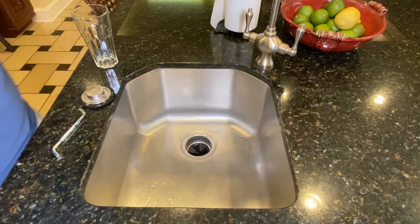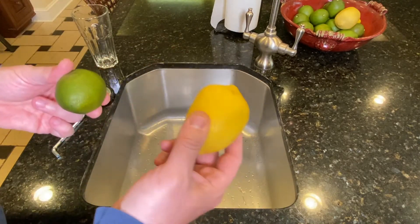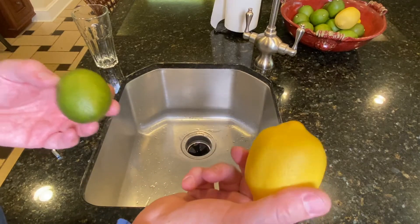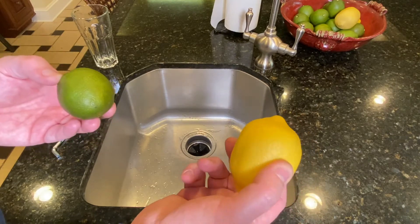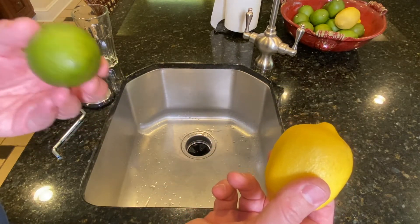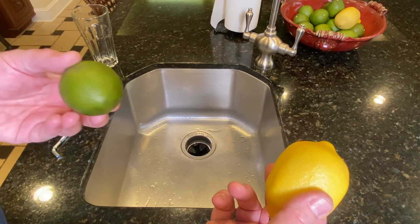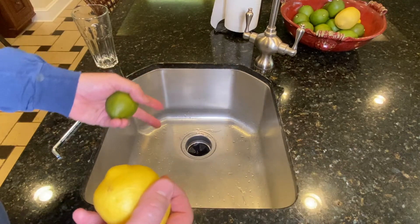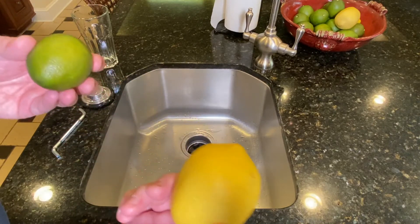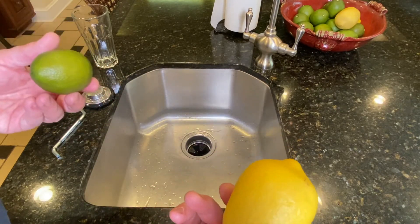The next thing is citrus — lime, lemon. Every time you use some kind of citrus, whether it's an orange, a lemon, a grapefruit, or a lime, put the peels down your garbage disposal and run them. It's going to keep everything smelling fresh and citrusy, and it's just better than funky.